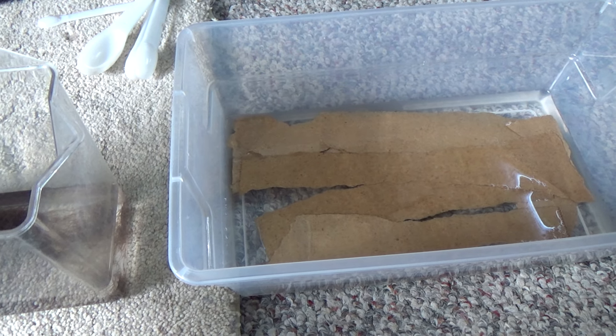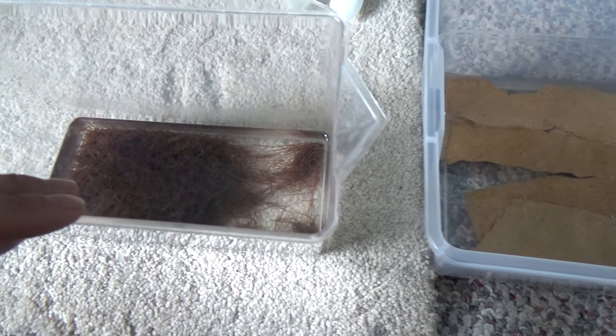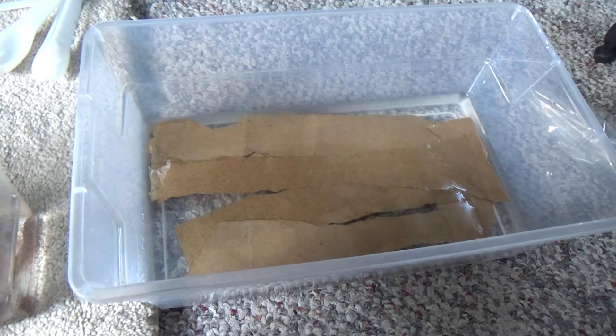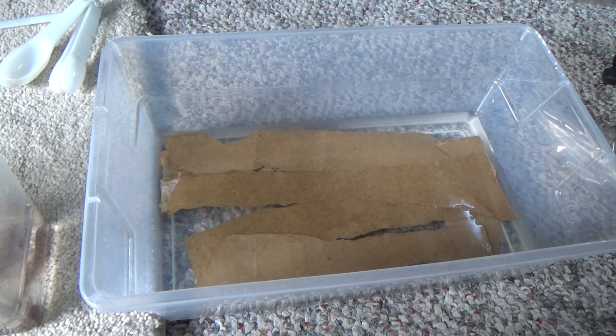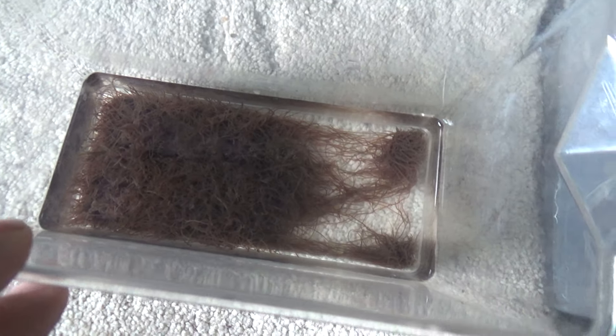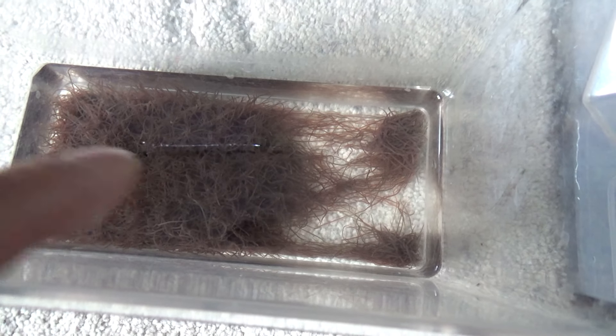Hopefully I'll try to culture these and feed them to my fish and my Sturby Cori. Sturby Cori loves black worms, so I'll feed some here and culture the rest. Hopefully I'll be successful — we'll see about that.